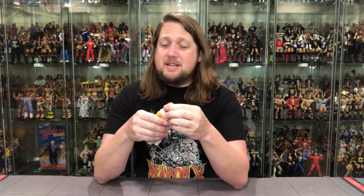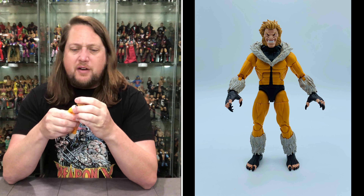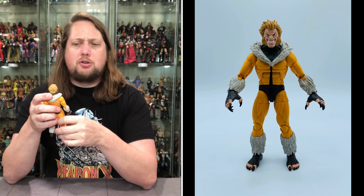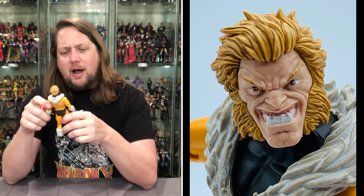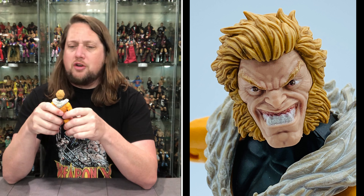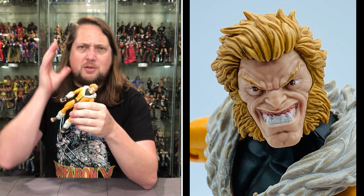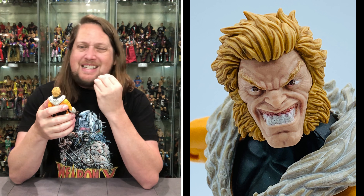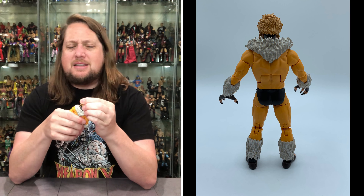Sabretooth is coming out of the package. Now we get down to business with Sabretooth here. First thing you notice is this gigantic head on him — he's got a very, very big face. The thing I really don't like about this head is that, while it definitely looks like Sabretooth with the costume on, if you popped the head off and asked me who this is, I might not know. It almost looks like a leprechaun, with the big sideburns and facial hair on the side. That big toothy smile is very interesting — not that Sabretooth didn't have this look, but it's definitely a bit different than what I remember.